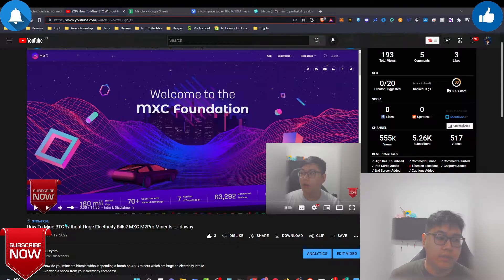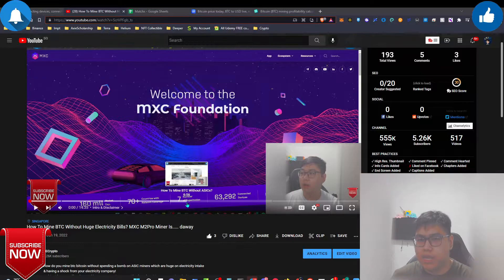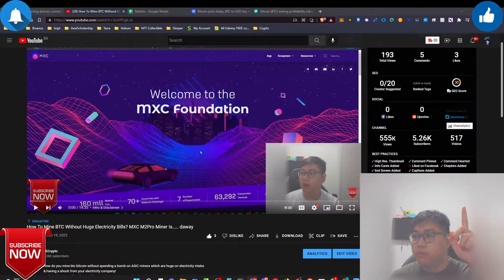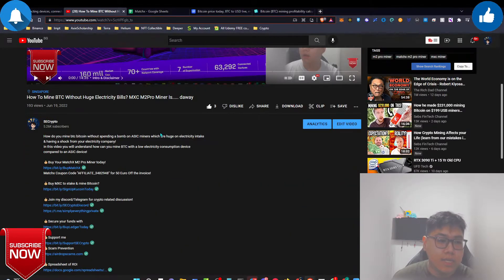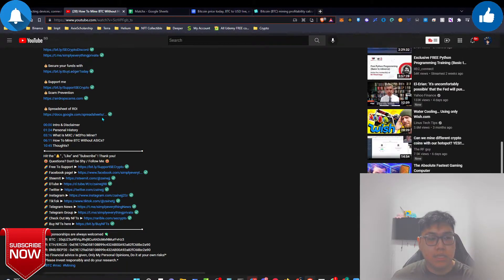On the previous video I talked about how you can mine Bitcoin without using huge electricity like an ASIC miner which consumes around 3,000 watts per kilowatt-hour. This M2 Pro does not really cost a bomb to operate. The price is relatively comparable to an ASIC miner - similarly almost the same price. In the previous content I talk about my personal history with MXC and do a small recap update on how much I've generated, and what the M2 Pro miner is.